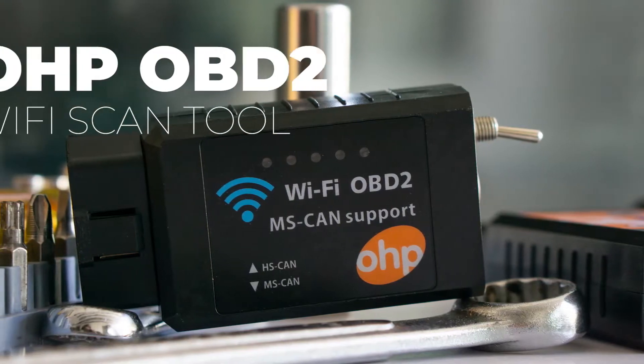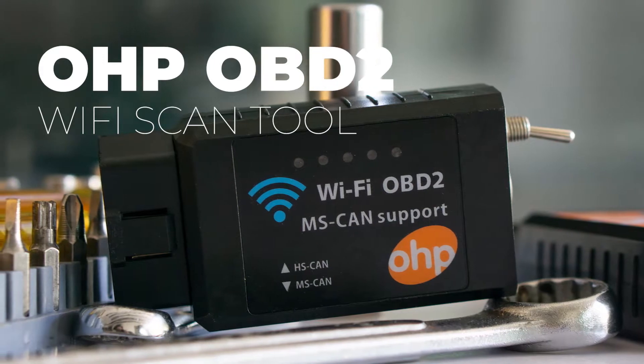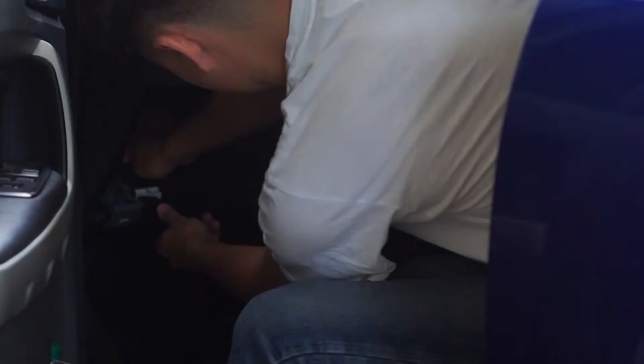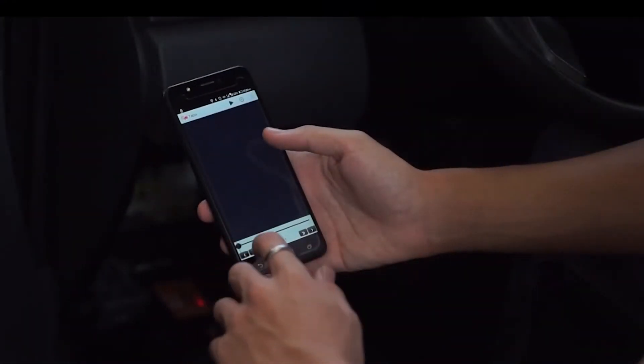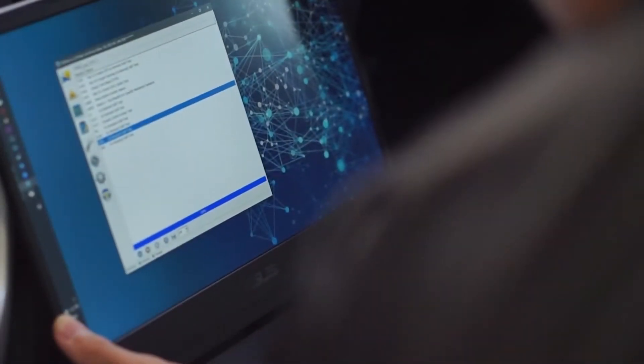With the OHP OBD2 Wi-Fi adapter, understanding what's wrong with your vehicle is a matter of hooking up the device with your phone or laptop computer. This device allows you to read diagnostic codes, customize a number of features, and get the peace of mind knowing your vehicle is working just like it should be.